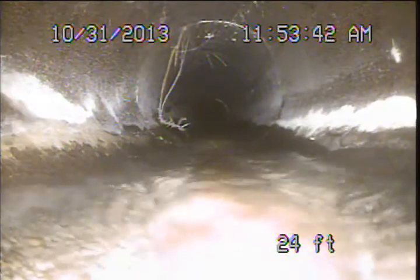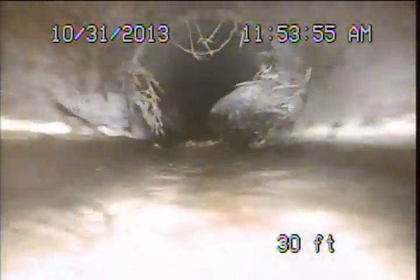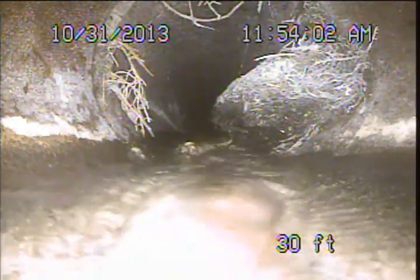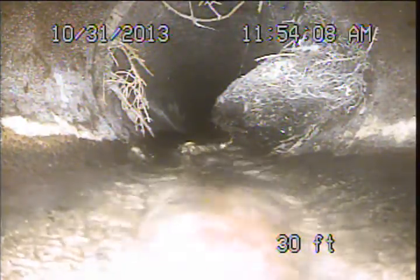Normally we're going to be suggesting that these root intrusions can be maintained with regular sewer line cleanings. When left unmaintained for extended periods they can create blockages in the system and potentially damage a pipe. What I see there is not of any real concern. Coming up on another area of common root intrusion, but it's getting a little more significant, so definitely in the realm where we would be recommending regular maintenance cleanings annually to maintain the roots.